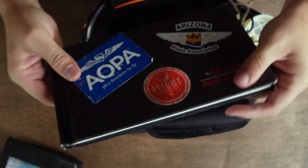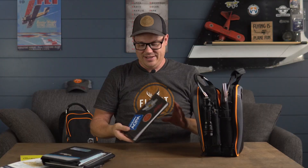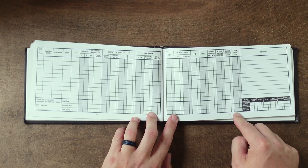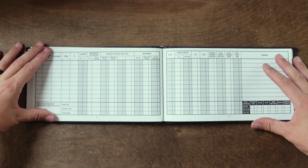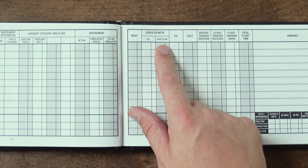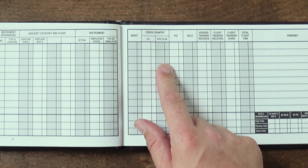Also in the center pouch is my logbook. Nothing special about it, but it is my favorite because it breaks things down in a unique way that makes it easier to add up. My instructor had never seen one like this — he was very pleased with how it separately tracks all cross-country and cross-country over 50 nautical miles, which is the requirement when going for your instrument rating. It's a good little logbook from Gleam Climb.